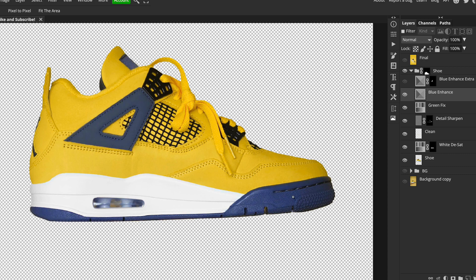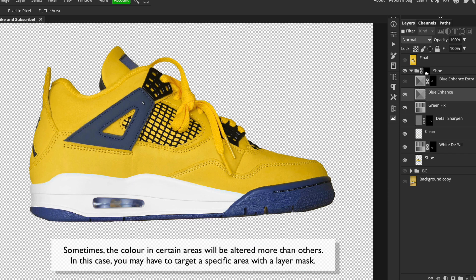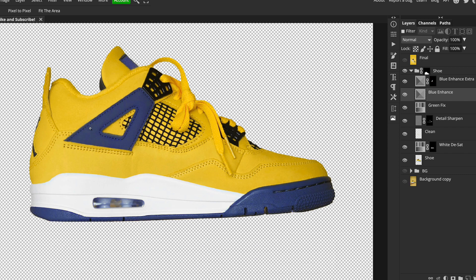The adjustment affected everything on the shoe that was blue, but it affected the sole more than the side panel detail. So I duplicated that layer — which worked for the side — but it made the sole way too bright and saturated. I added a layer mask on the second version and brushed it in only over the side panel where I wanted the extra boost, so now it ties in nicely.